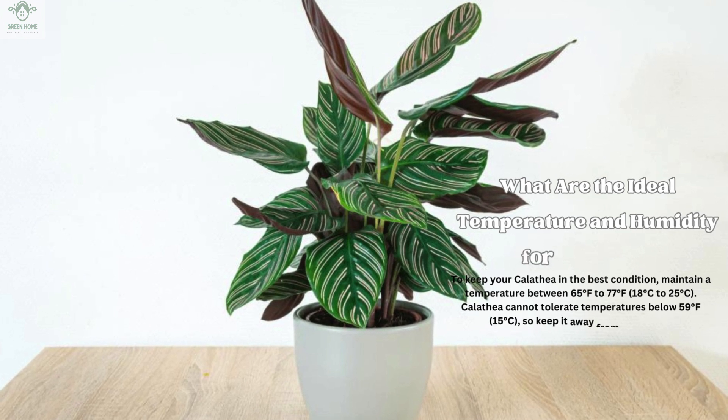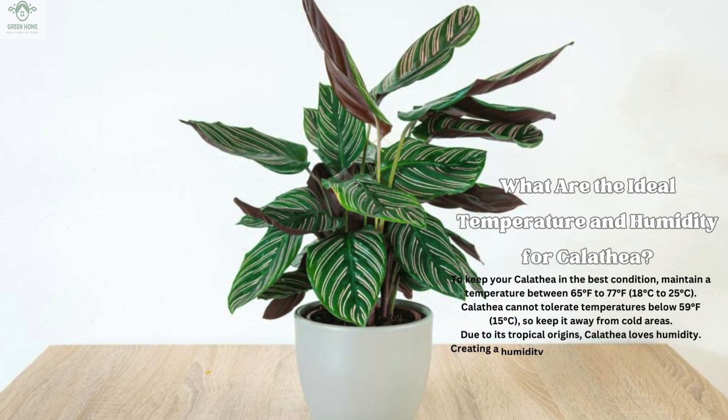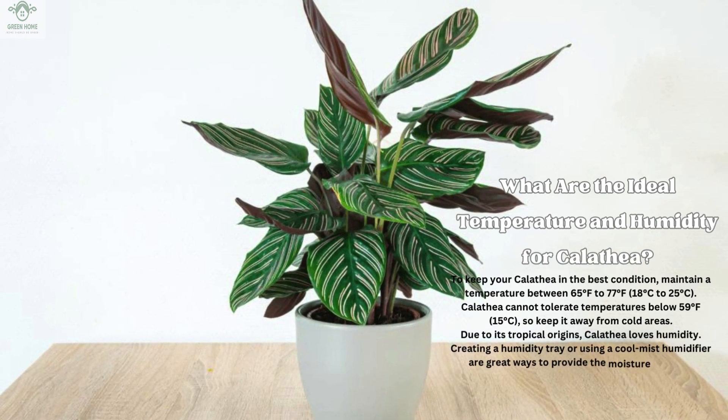What are the ideal temperature and humidity for Calathea? To keep your Calathea in the best condition, maintain a temperature between 65°F–77°F (18°C–25°C). Calathea cannot tolerate temperatures below 59°F (15°C), so keep it away from cold areas. Due to its tropical origins, Calathea loves humidity. Creating a humidity tray or using a cool mist humidifier are great ways to provide the moisture it needs.